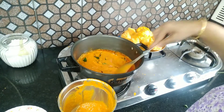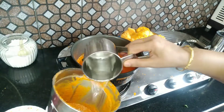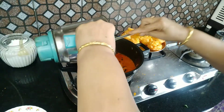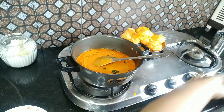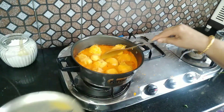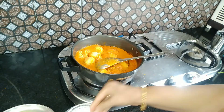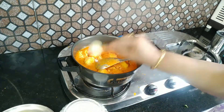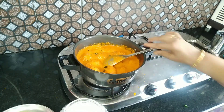When you put the water in, you will be able to get the water out. Put it in the pan and then put it in the pan.